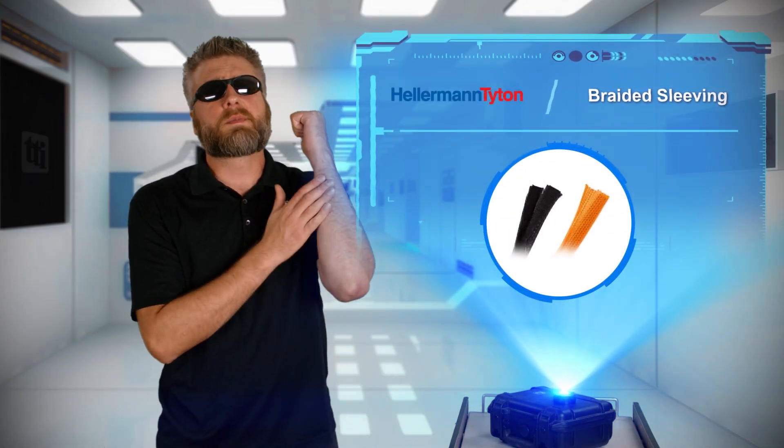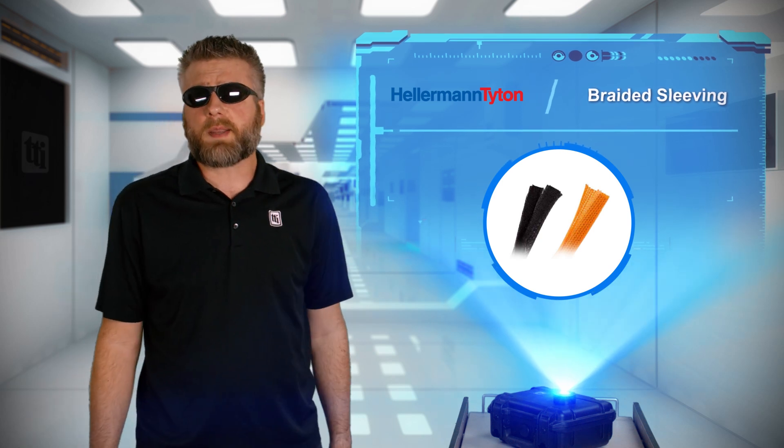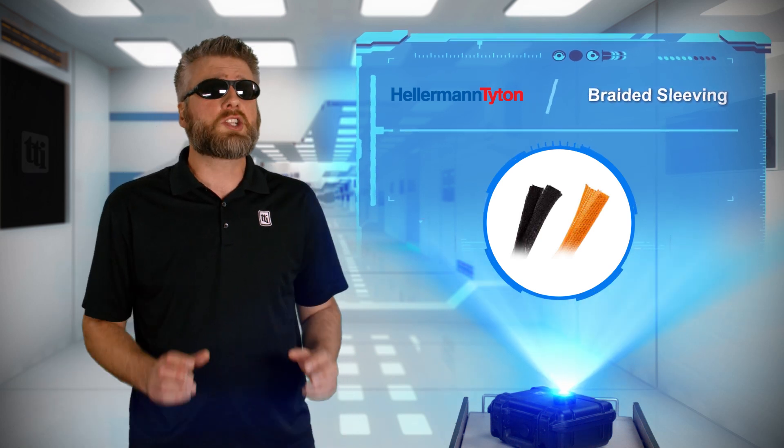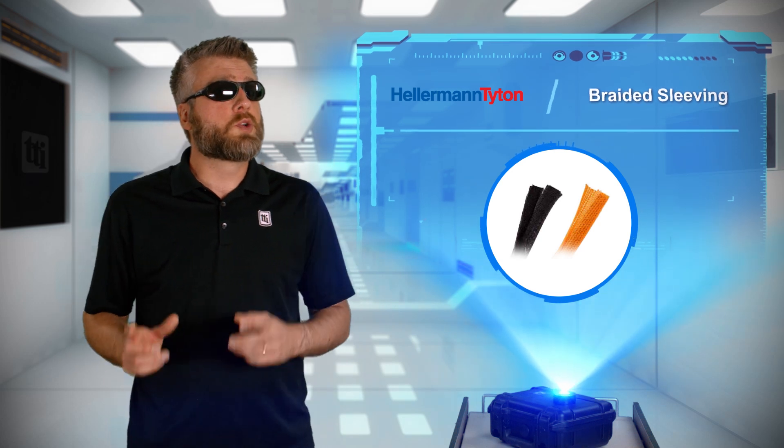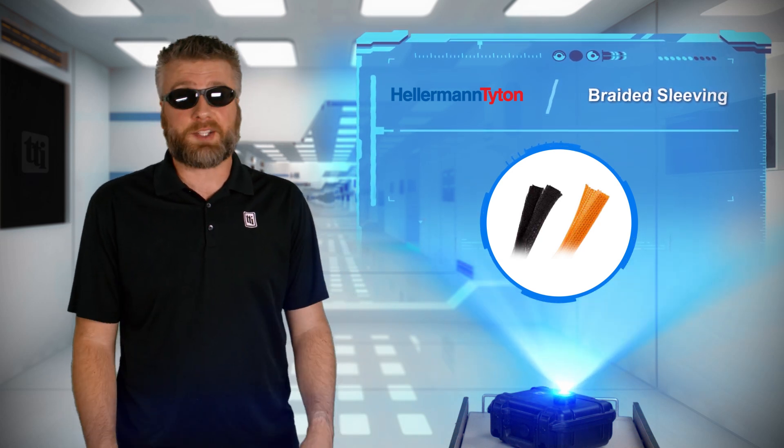As a kid, getting scrapes and abrasions on your arms from summer blackberry picking was a rite of passage and showed you were tough. But getting abrasions on your machine tool cables, however, may just lead to catastrophe.